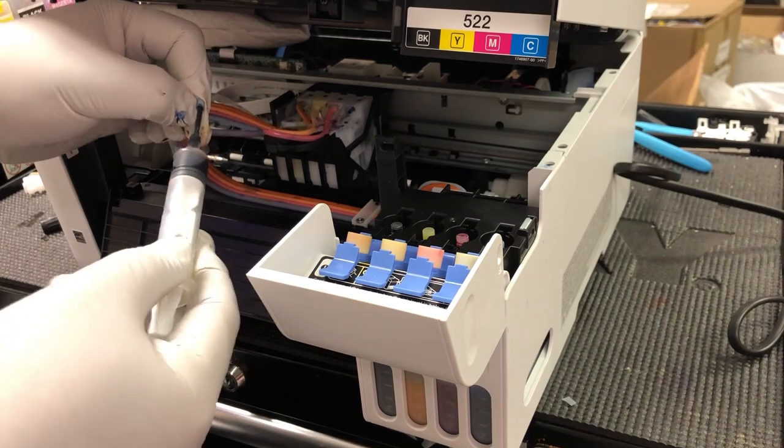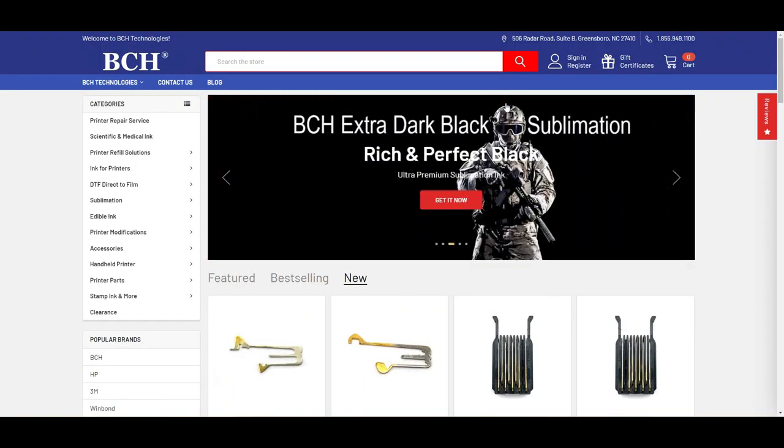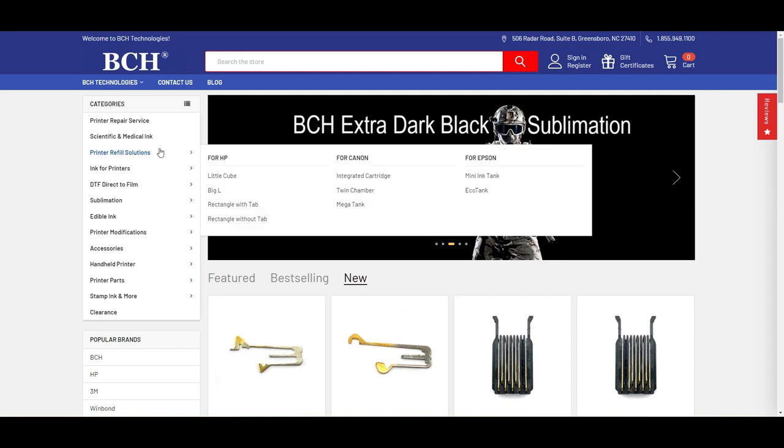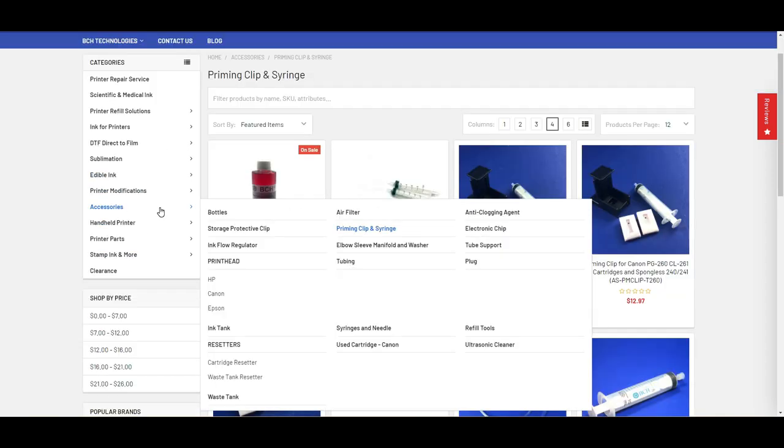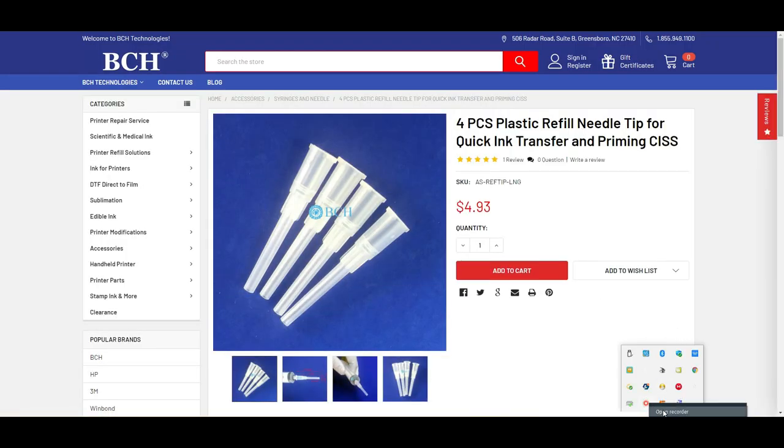It should come in really smoothly like this. Where to get that needle? Go to bchtechnologies.com, go to accessories, and syringe and needles — it's the four-piece plastic refill needle tip.